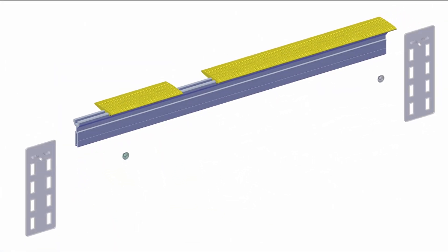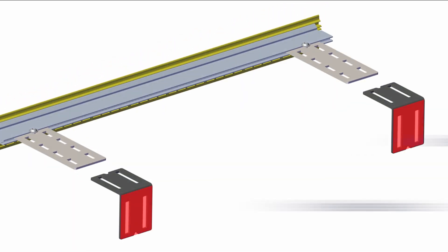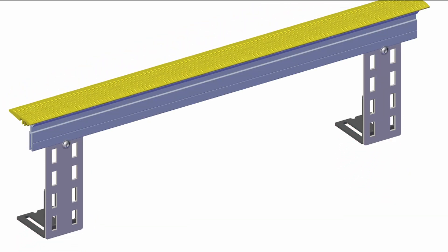The narrow gap STP can be welded or bolted to the structure. In this case, weld the support brackets to the conveyor structure in order to provide a firm placement of the narrow gap STP. Do not weld on the steel bracket that has direct contact with the aluminum support bar.